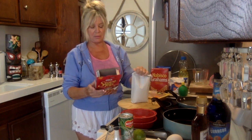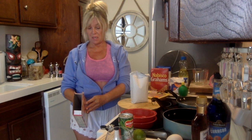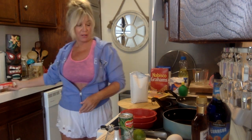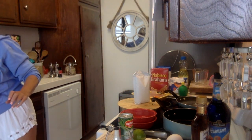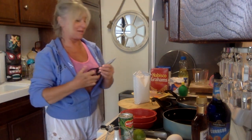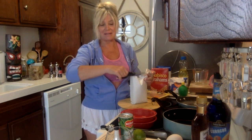They used to have a regular seasoning packet and the dressing part separate, but I guess it's all together now. Well, that will work. But I really did miss you guys. I miss cooking and I miss my drinks.